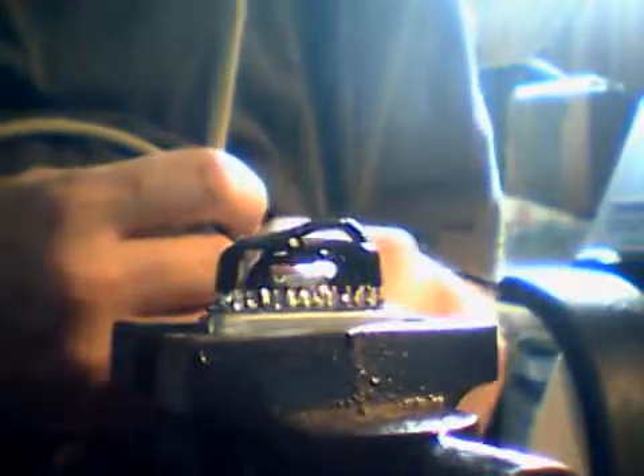Now, what you need to do finally on this is put the cable over here. You're going to need to put five of those wires onto this plug. They go onto pins 10, 11, 12 and 13 — which are these pins here — and the ground, which is that big strip.